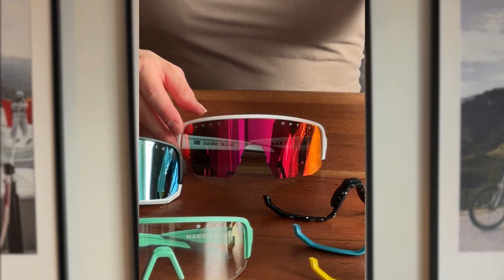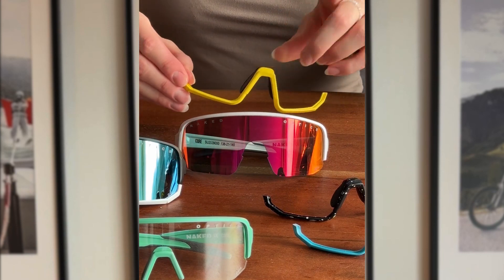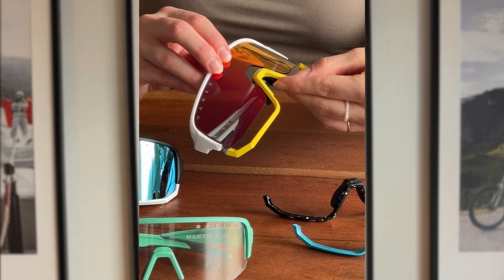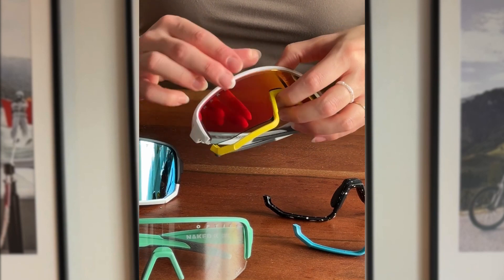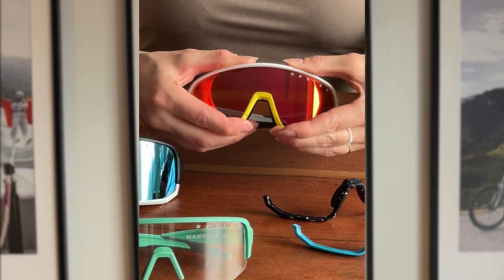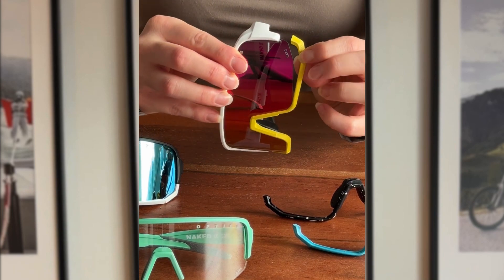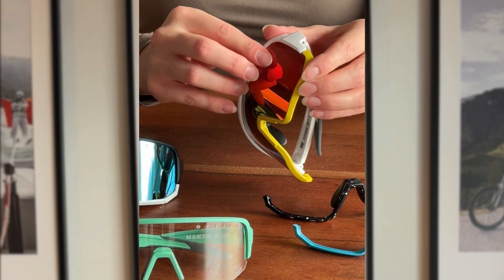Now let's choose a new jaw in our favorite color. Start at the nose piece and align the lens right along the gap in the jaw frame. Apply some pressure until you hear a satisfying click sound. Make sure that the side parts of the lens slide into the gap of the jaw and secure them with some pressure.